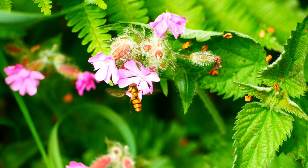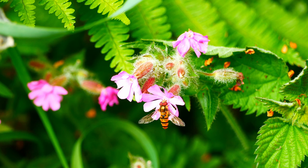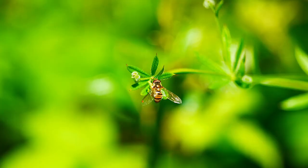This male is taking a meal break at a red campion flower. I can tell it's a male because the eyes meet on top of the head. The larvae of this species are predators upon aphids. The females are now busy laying their eggs near to aphid colonies.